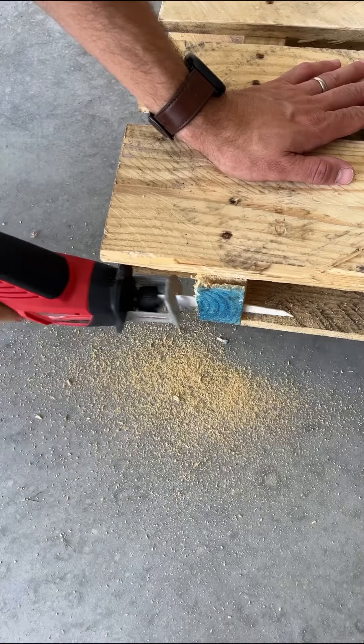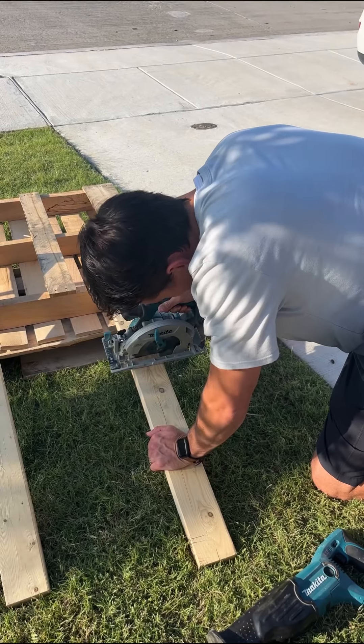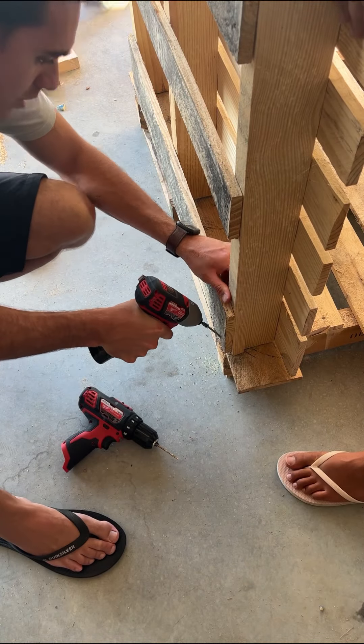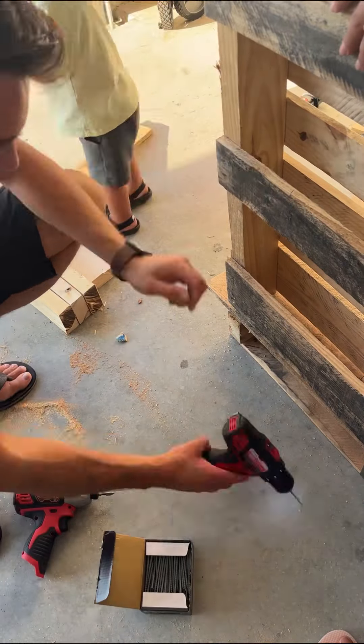Here we are making the back of the kitchen flat so that it can stand up straight with the base. Then we had to screw it into the bottom — we just used a drill to make a hole and then used long screws to attach it. We did three screws along the back, one in each two by four.